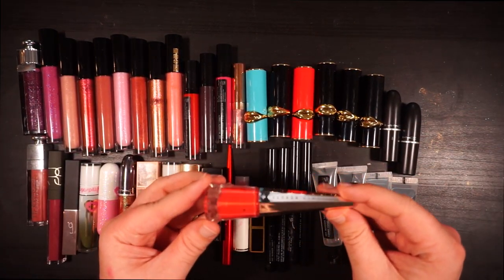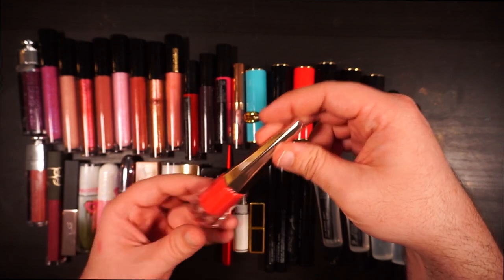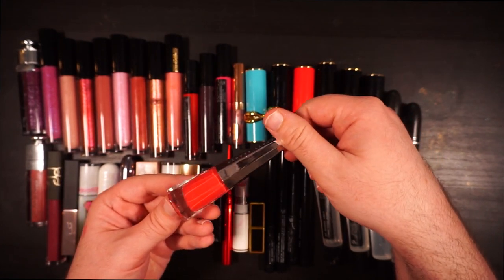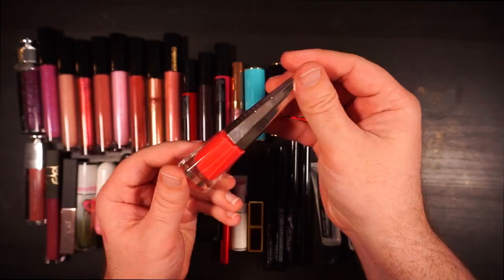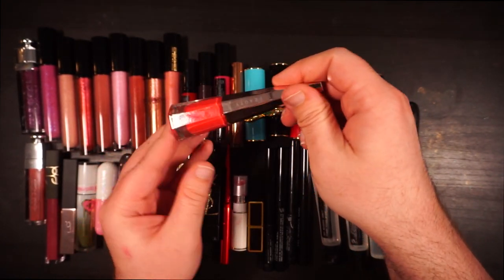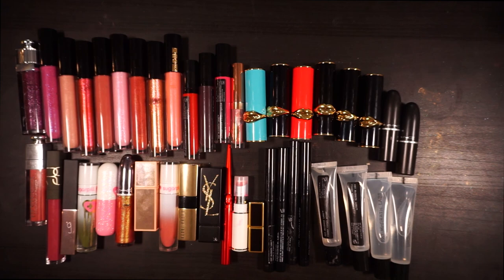Right off the top, this is a lip product that doesn't belong to me — it's my friend Tiffany's. She gave it to me for a temporary test run. I really like the shade; this is 'Attached' from Fenty and it's a lovely liquid lipstick. I really like this formula — noted, keep that clocked — setting it aside.